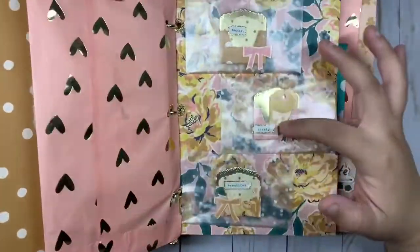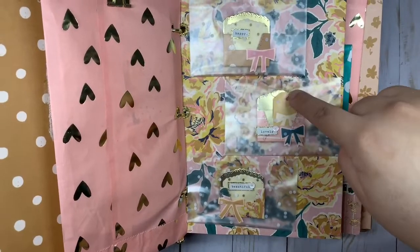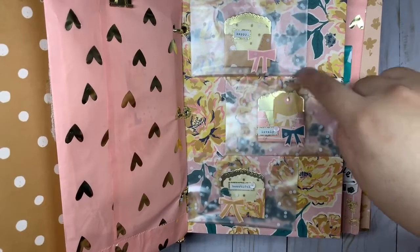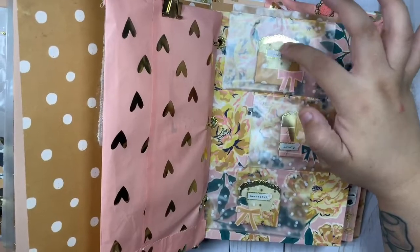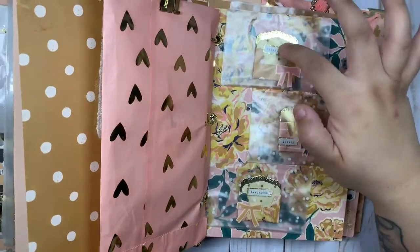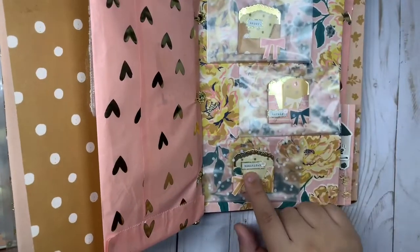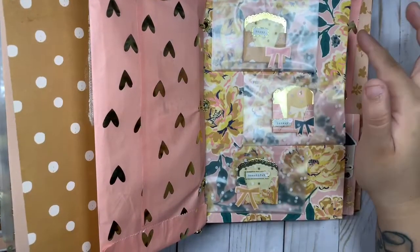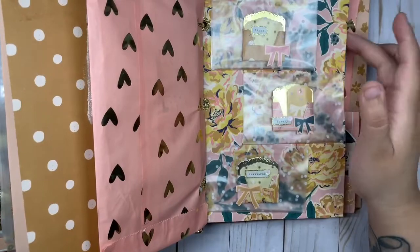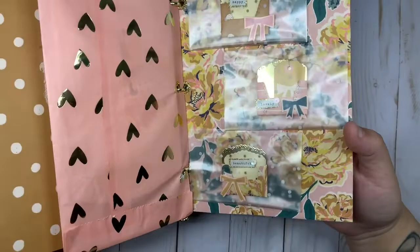The next ones are these cute little mini envelopes — how tiny and cute are these! I really love this one in the middle. I added this cute ephemera tag and tied it with gold thread like a cute little bow. I cut this cute vellum paper and added this cute wax seal and gold on the back of it — kind of like a letter, to give it that cute little touch. I really love how this one turned out.